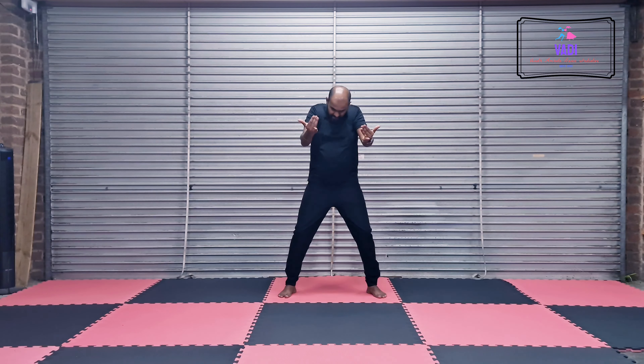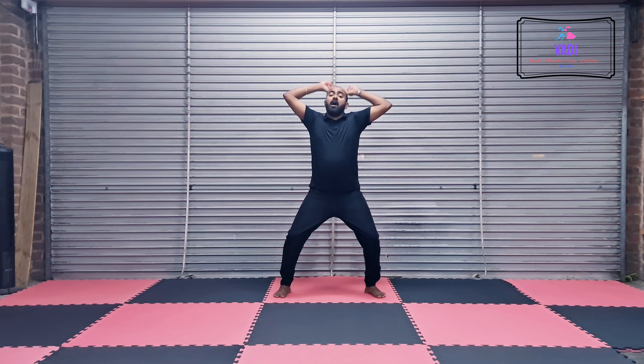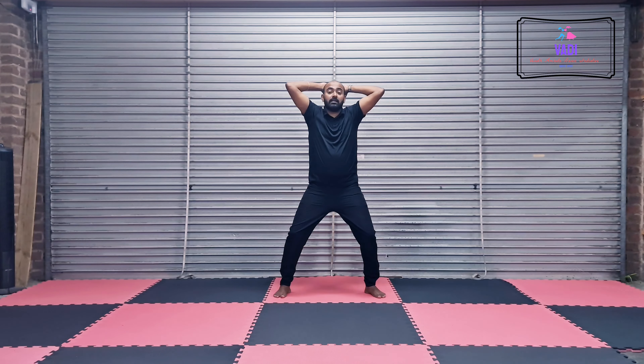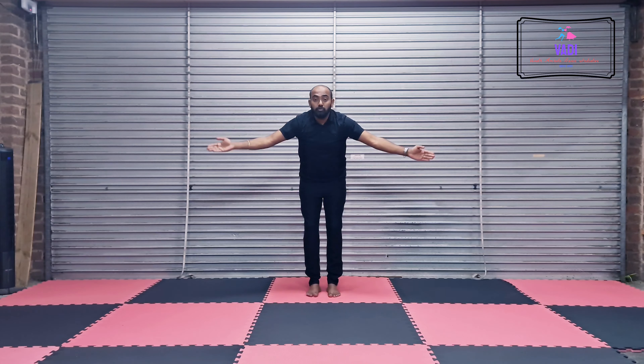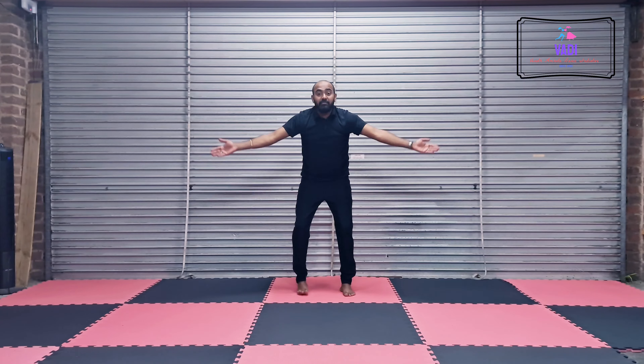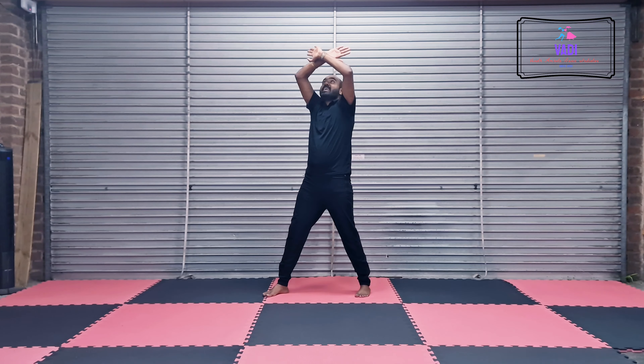5, 6, 7, 8. 1, 2, 3, 4 — here we go for all — 5, 6, 7, 8. Then both hands — here we go for all the legs. We are going to go 1, 2, 3, 4, 5, 6, 7, 8.